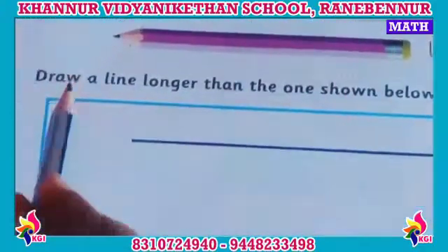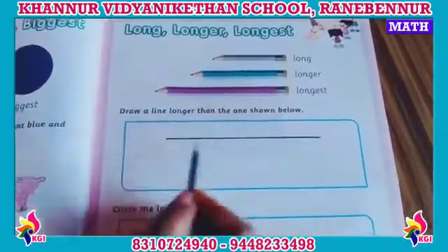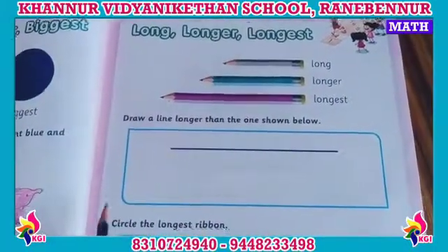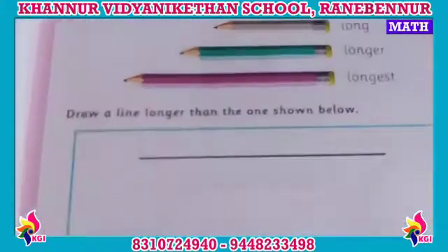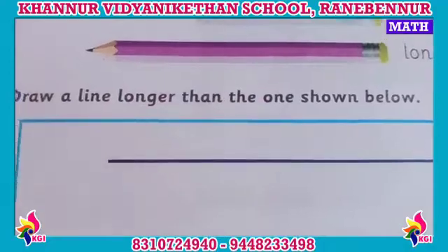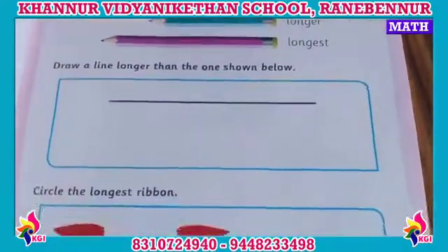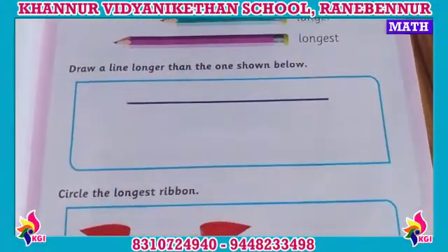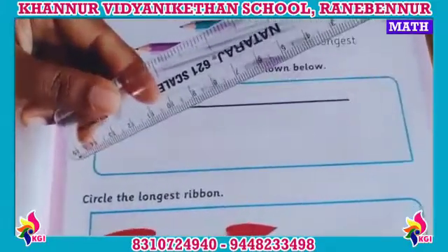Okay children, see down. Children, draw a line longer than the one shown below. We can see one line, and we can see longer. See the next one — how children — and we can see. Use 4 lines and we can see.